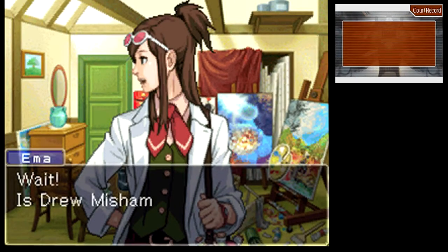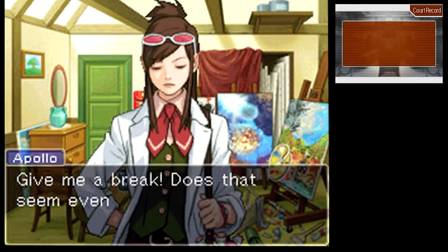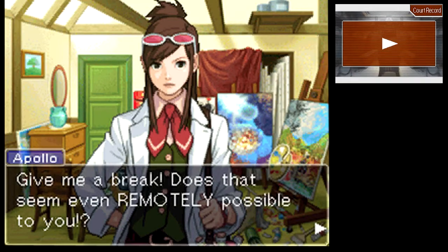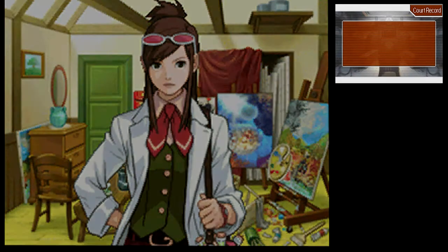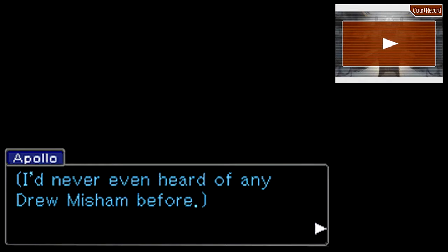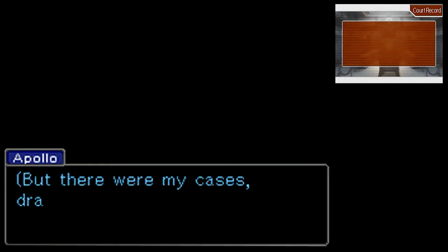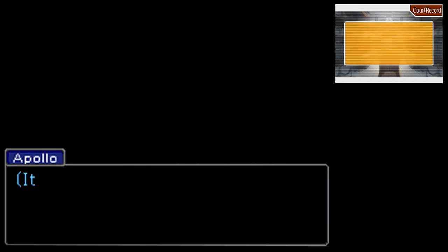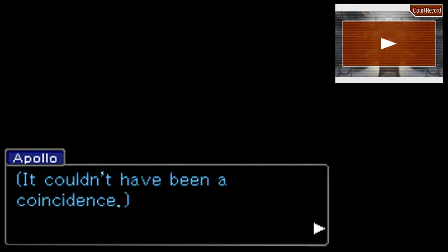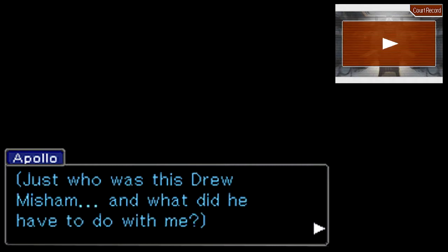That's what I want to know. Wait — is Drew Misham your father? What? No. Give me a break — does that even seem remotely possible to you? I mean, it could be possible. It's just not likely. I hadn't even seen a picture of him. But there were my cases, drawn on his canvas. Every single one of them. It couldn't have been a coincidence. Just who was this Drew Misham, and what did he have to do with me?